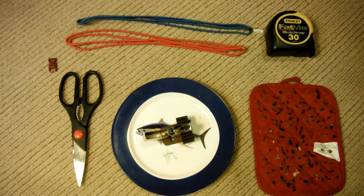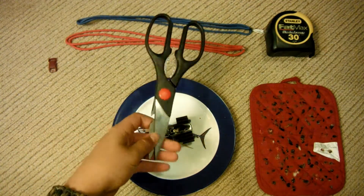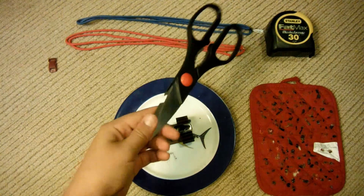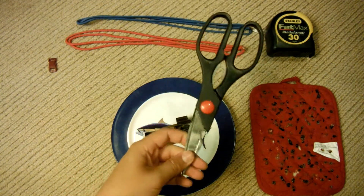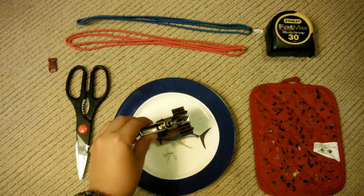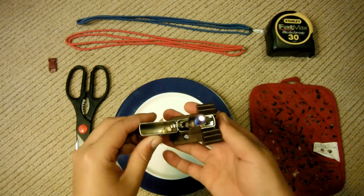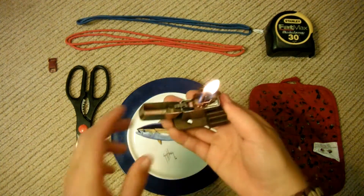The supplies you're going to need are just some kind of cutting tool. I'm going to use scissors in this video — you can use a knife, whatever you prefer. You're going to need a lighter. I'm going to use a Zippo lighter in this video. I just like it a little better because you can just flick it and it keeps going.